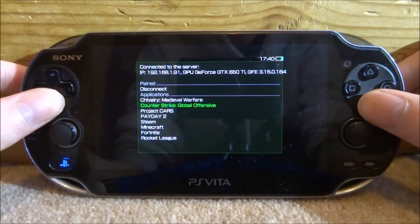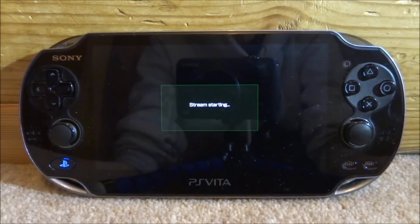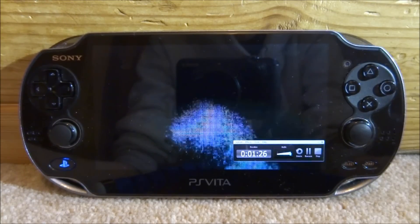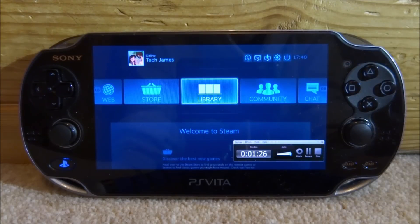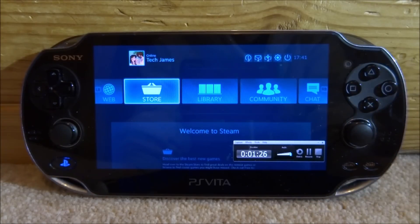Out of all the applications listed, we are only interested in Steam. Go down to Steam and press the X button — it's going to start connecting and streaming to your PC. Now on my PC screen it's gone into Big Picture Mode and you can see the controls work and everything.